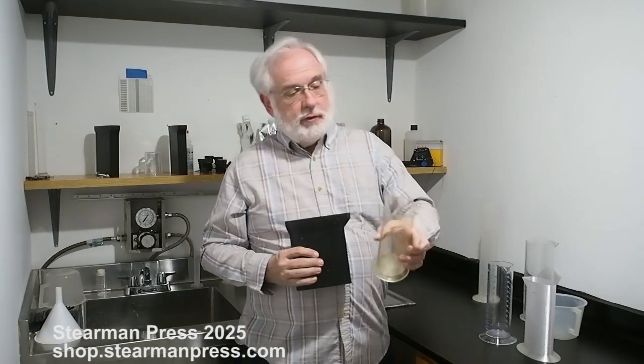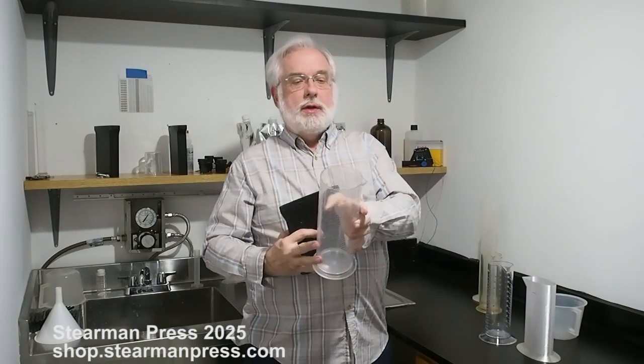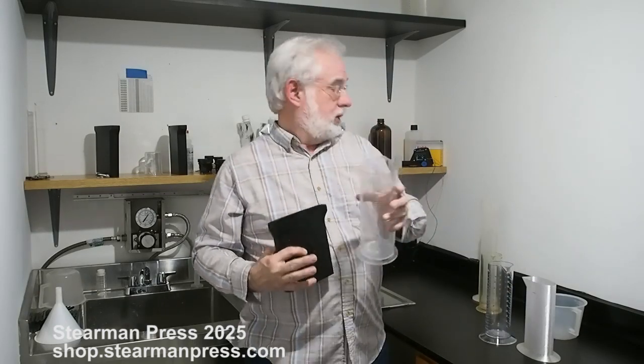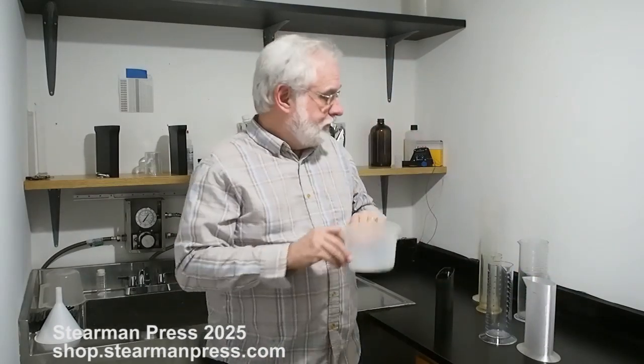My favorite that I've used for years is this 500 milliliter graduated cylinder, but with the 645 you need something larger. You either need to go to 1 liter — this happens to be 1.2 liters — or you've got stuff like this, and they're awkward. It's doable, but it's awkward.